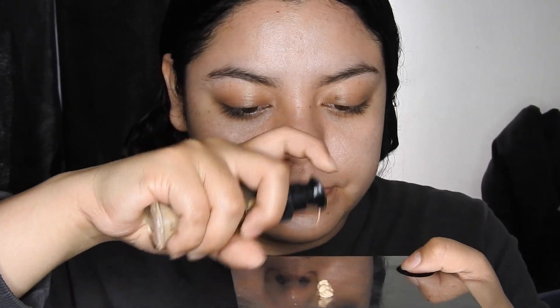In a lot of her red carpet looks, or even when she goes to a club, she loves neutral colors. She's not really about colors unless she's in a music video. So I'm going to go ahead and start off by using my Milani Conceal Imperfect in the shade Light Beige. I'll just apply it with my finger.